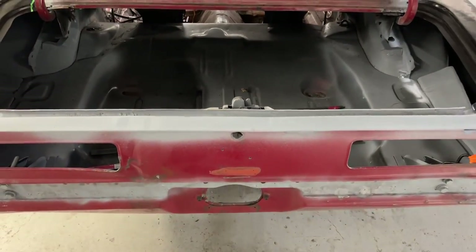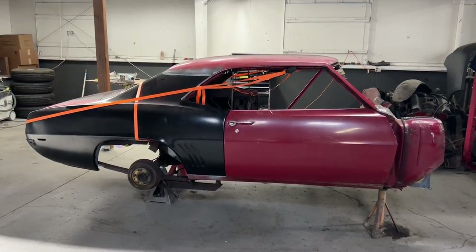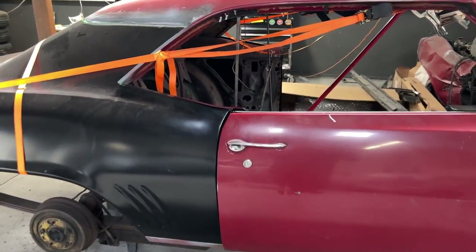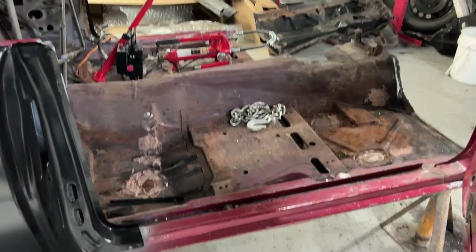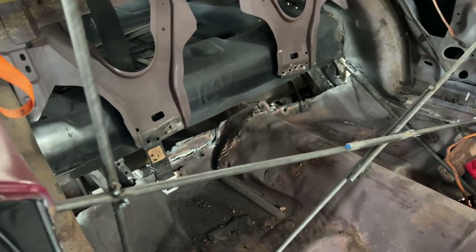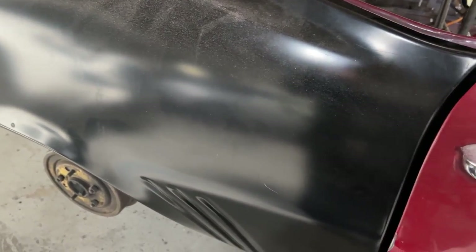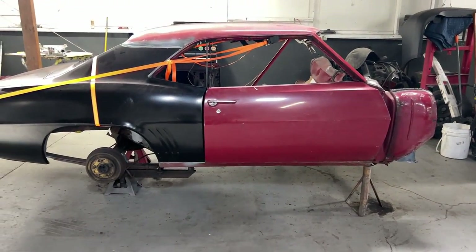The car is looking a lot better — you can tell that the remainder of the car is very straight and everything seems to be lining up really well. He's pretty much got the door lined up with a little bit of adjustment left. Here are some close-ups of the rods and the jacks and everything he has in place to stabilize the body. Once he spot welds the quarters in along with the trunk pan, he'll be able to install the firewall and rocker panel.